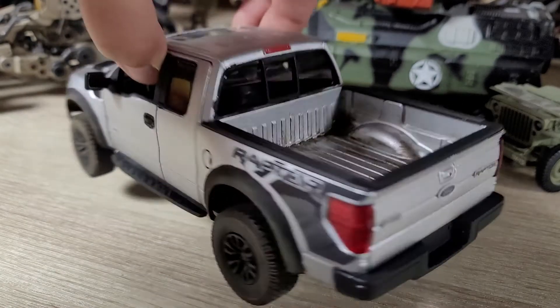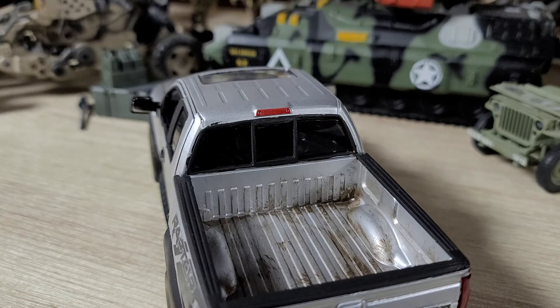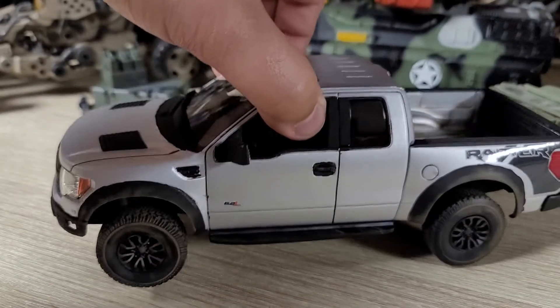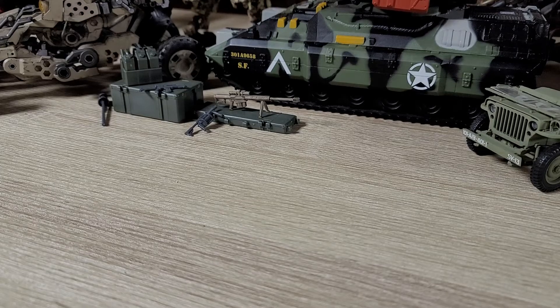One weird thing — they don't include a third brake light in the kit; I don't know why. You have to paint that yourself, even though they do include the other brake lights. No idea why that's a thing, but I think it looks all right.